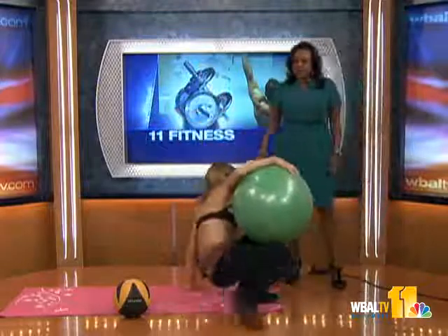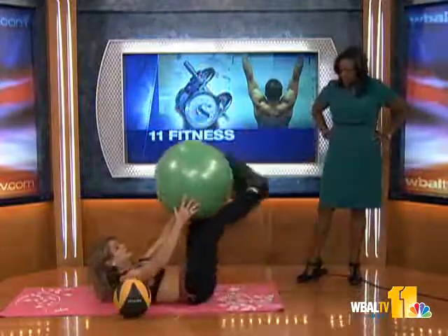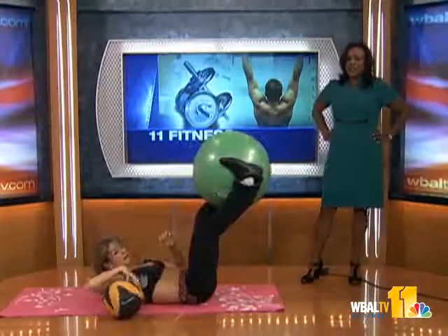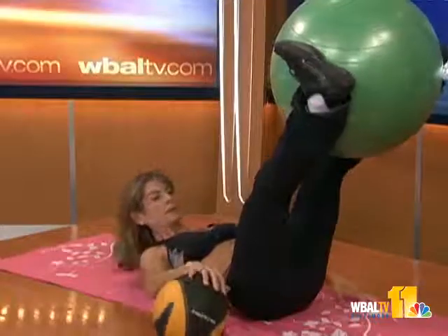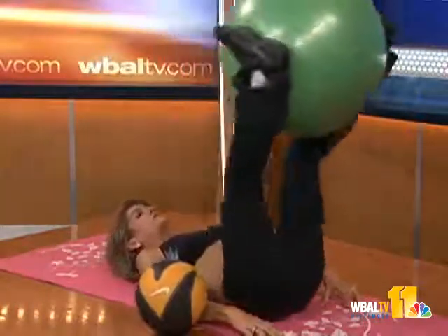Then take it right to the floor and I'm going to show you the reverse curl. You can do it without a ball, but the ball gives you a little bit of inner thigh work as well — think about it, you're squeezing that ball. So just a curl, and then back, your lower back is touching.